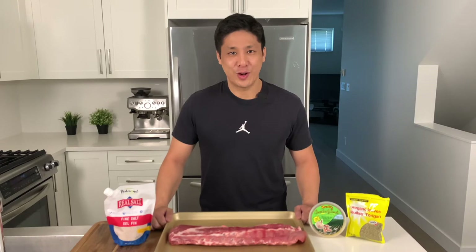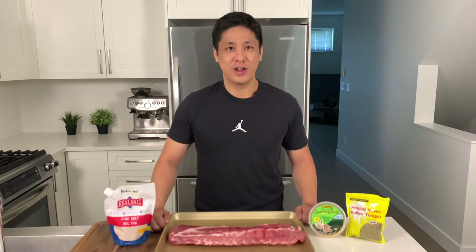Ribs are a great option on a carnivore or keto diet because they give you variety beyond just beef, and it's a relatively inexpensive cut of meat. It just takes a little bit of time and preparation to make it taste delicious. We like to cycle different types of meat into our diet to get variety and keep things interesting.